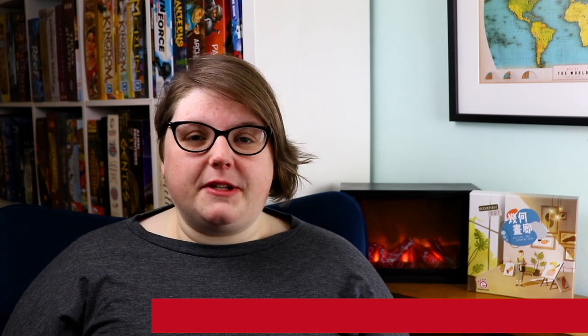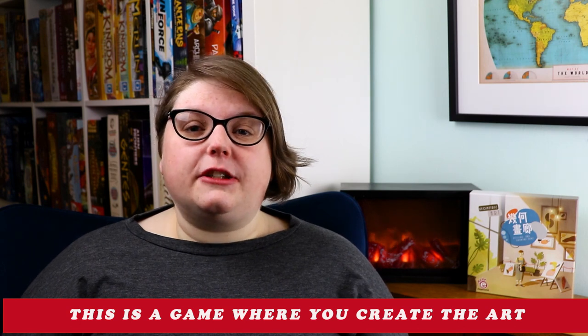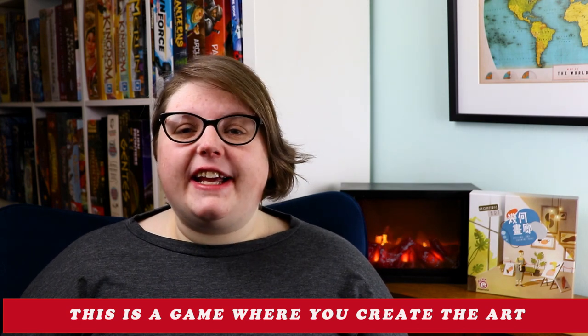Thing four: how does the game look and feel? Geometric Art comes across as a very well-finished and polished game, but why it doesn't have a white border around the box edge like all of the other FPS4 titles is entirely beyond me. The cover art does a good job of telling you what this game is about. However, what Geometric Art really has to focus on is its components, and these are both lovely and functional.